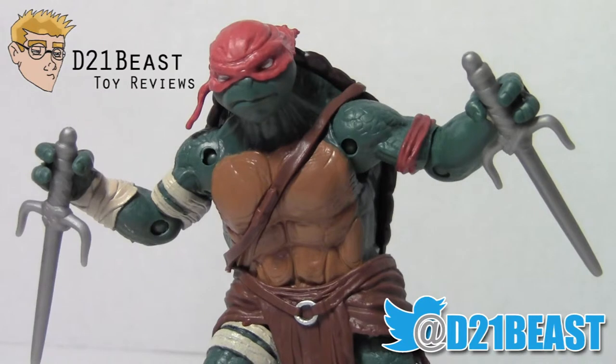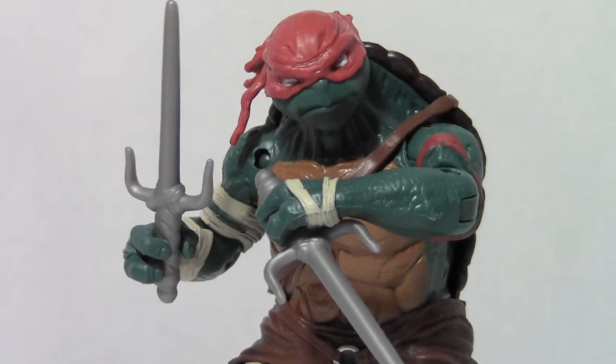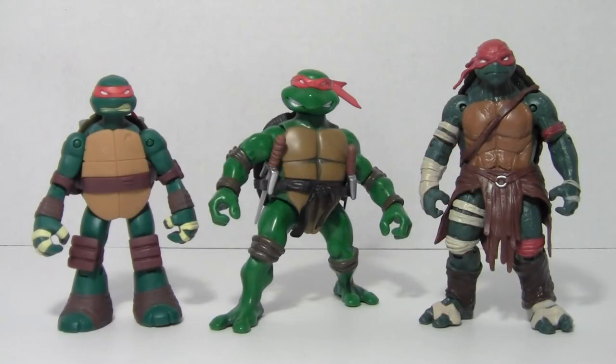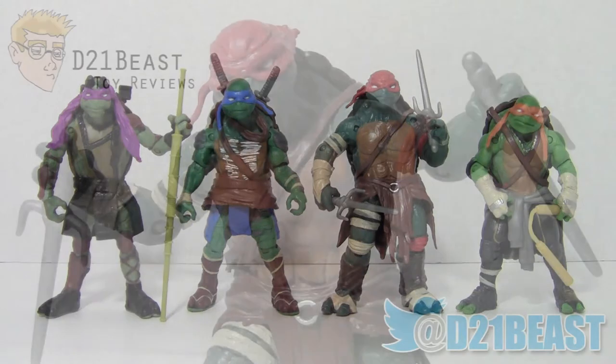Overall I am very, very pleased with this figure. My only real gripe is that he doesn't have any wrist articulation, and I wish his hips were a little more free — but the wrap around the waist does constrict him just a bit. He's got excellent sculpting, great paintwork, nothing looks like it's missing, great articulation overall, and a really great mass to him. Granted, Raphael in the movie was also much larger than his brothers, and this figure feels really nice and solid. If you can only get one figure from the entire wave, this is the one you want to go after. I highly, highly recommend this guy.